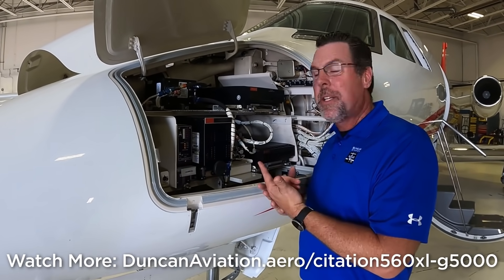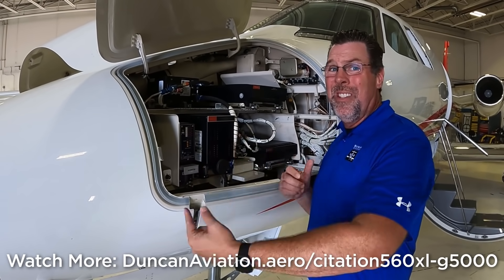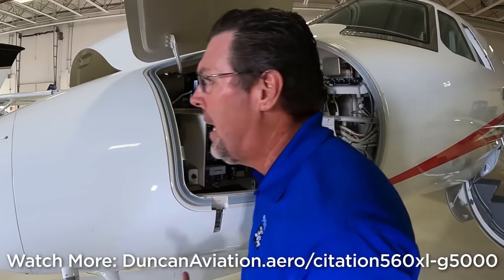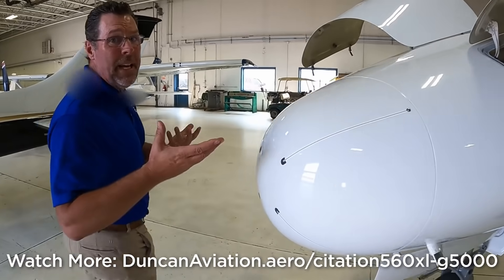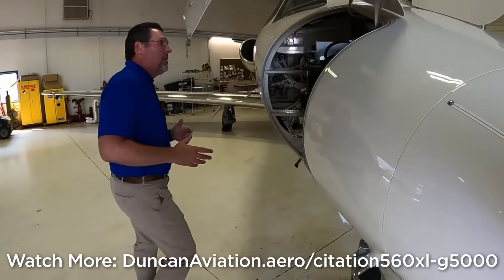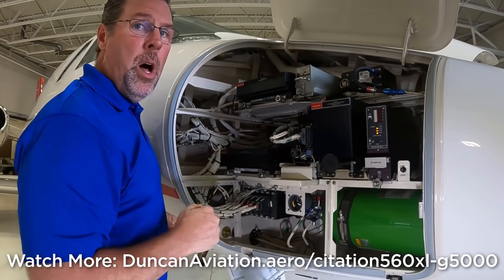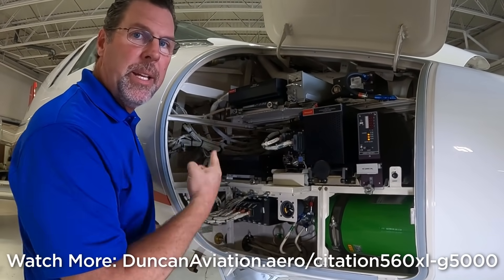All right, so here we are at the nose avionics bay. This is all the original equipment — this all starts getting pulled out today. On the left hand side, and over here on the right hand side, we're going to be taking all of this out as well. All the systems will be removed, and all new wiring is going in there too.